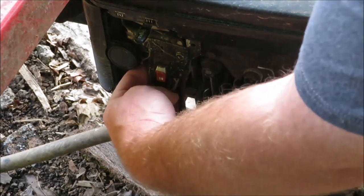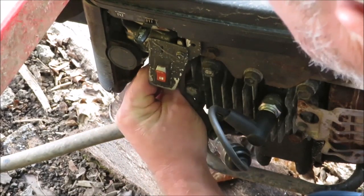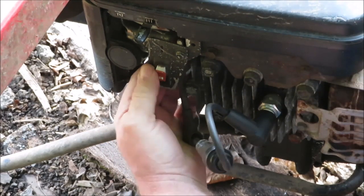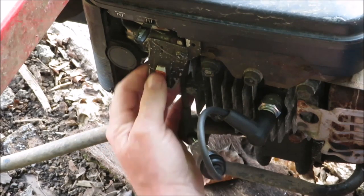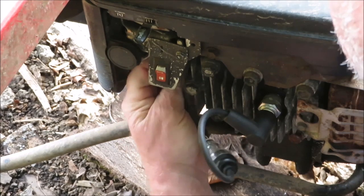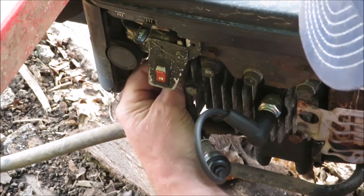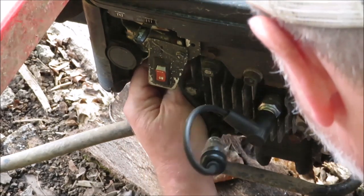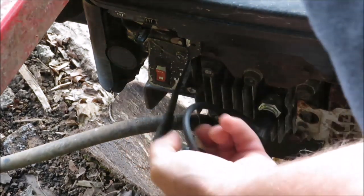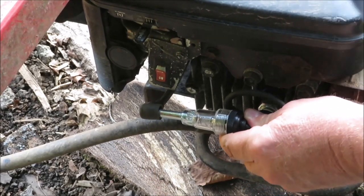Here's your shutoff switch. There's a little wire right behind that switch. I'm going to unplug that wire just in case that switch might be bad, because it doesn't feel right. Okay, I got it unplugged now. Let's see if it has anything now. No spark.